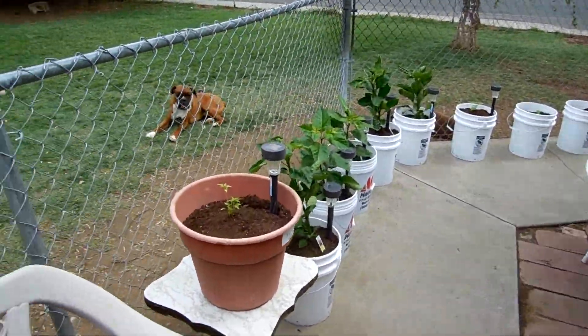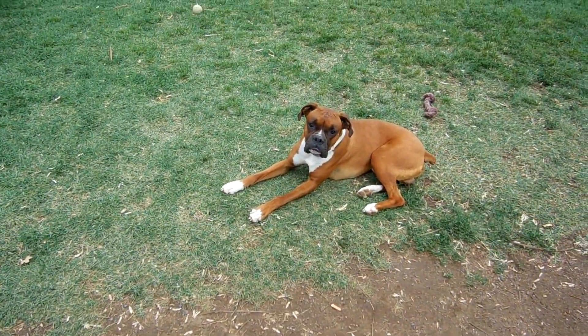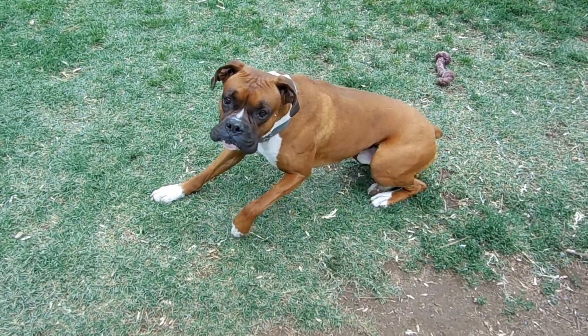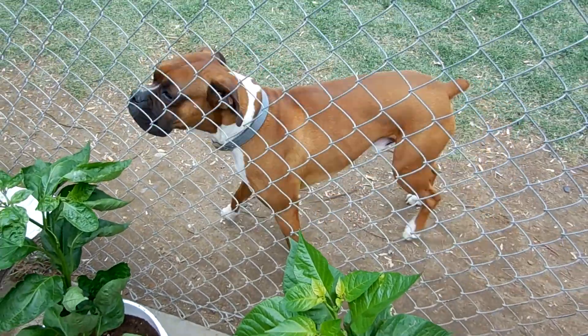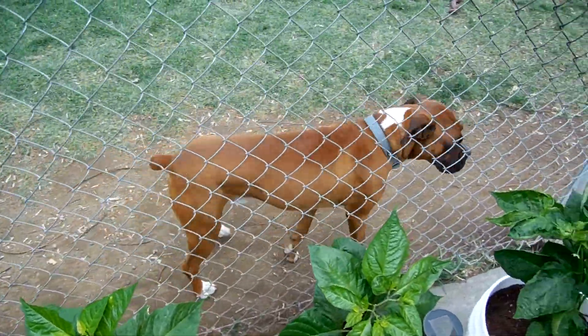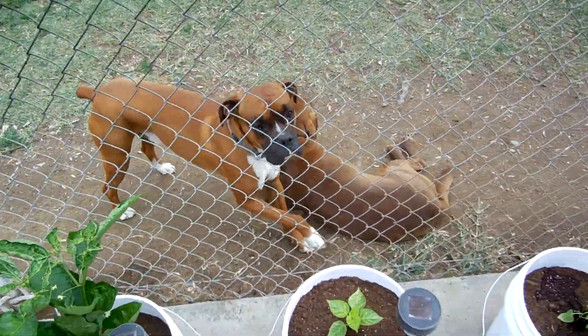Usually my boxer — he'll reach his arm through the fence and actually try to destroy my plants. But I think the fly swatter taught him different. He knows better now.